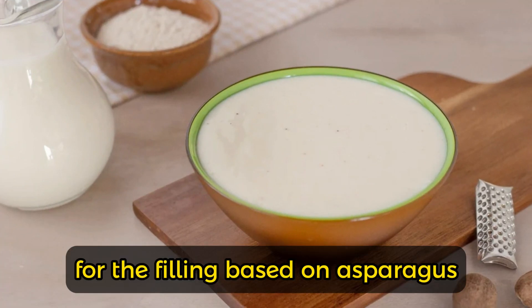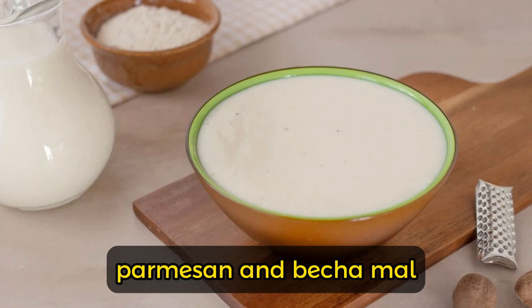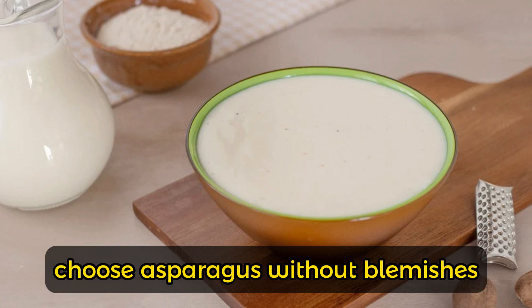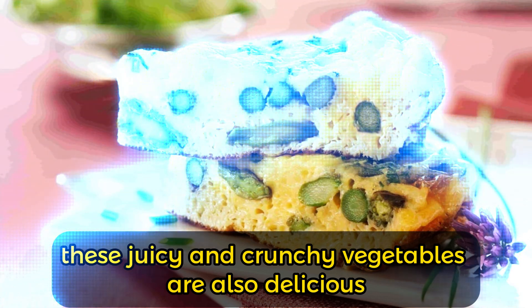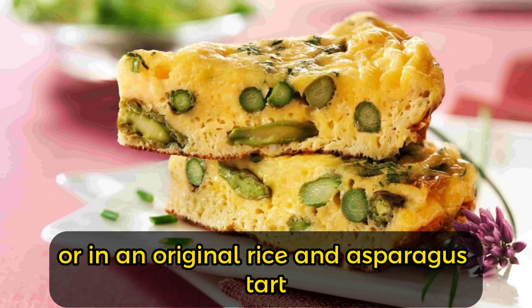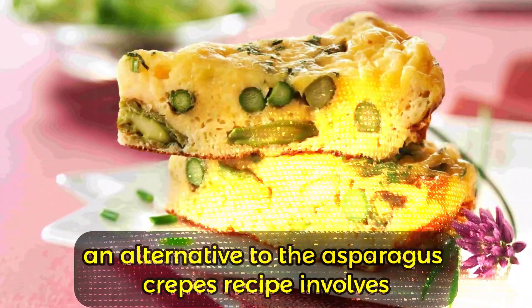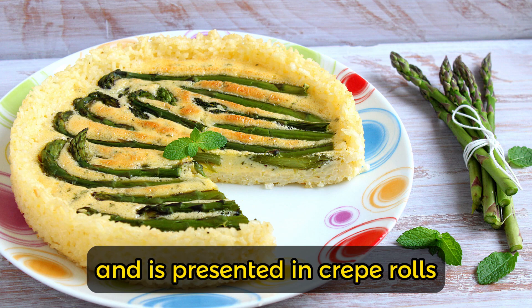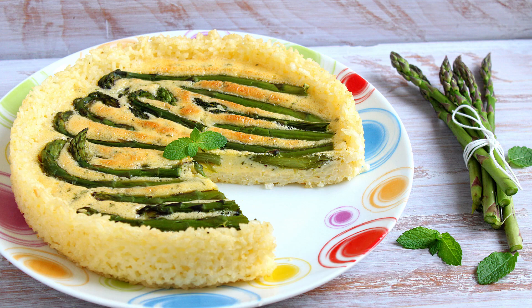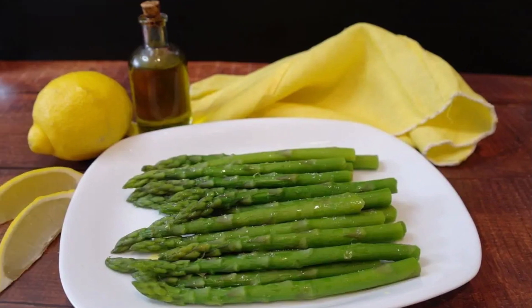For the filling based on asparagus, parmesan, and bechamel, choose asparagus without blemishes and with the tip tightly closed. These juicy and crunchy vegetables are also delicious in an omelet or in an original rice and asparagus tart. An alternative to the asparagus crepes recipe involves the addition of a ricotta sauce and is presented in crepe rolls.